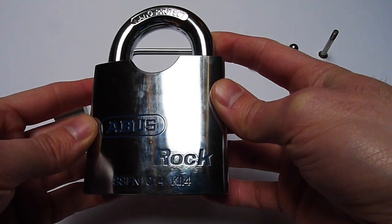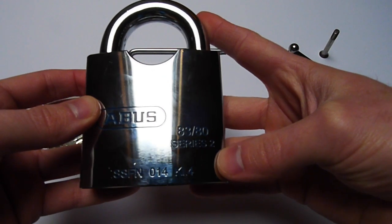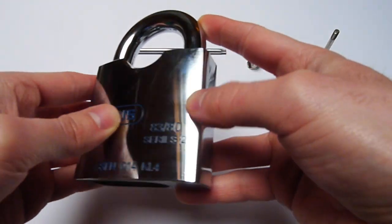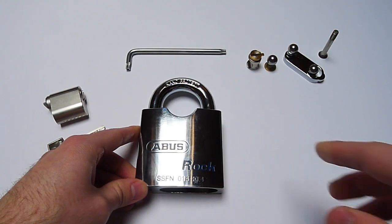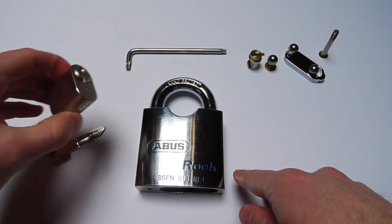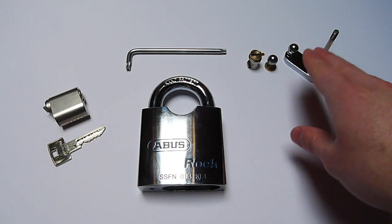The Abus Rock — it says here 'nano protect' on the shackle, and on the back we have '83-80 Series 2' written. The Series 2 references a feature on the Z-bar which has to do with key retaining or non-key retaining, but we'll go into detail on that later. This is a padlock designed for oval cylinders — in this case we have a Pfaffenheim oval cylinder, the Abus Delta with inactive side pins.